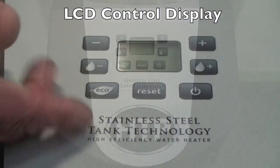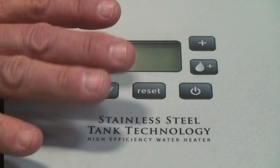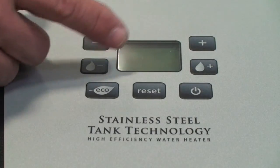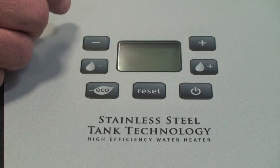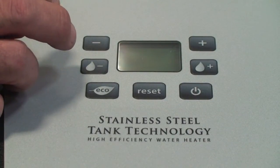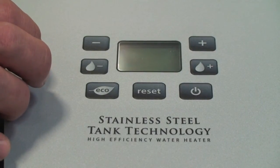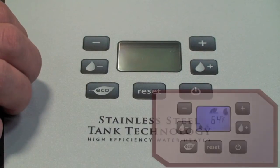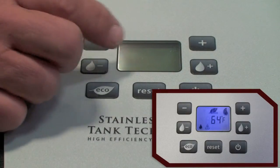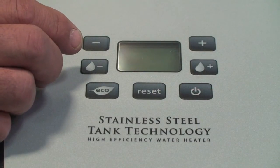The Phoenix LCD display gives you the ability to monitor the operation of the system. It'll illuminate, show you temperature, and show you the flame in different levels — whether it's running at high fire or low fire — where it's at in its modulation sequence by the length of the flame. The display will show you operation and your set point. It'll also show you fault codes. If there's a fault, it'll illuminate and tell you what that fault code is for troubleshooting.